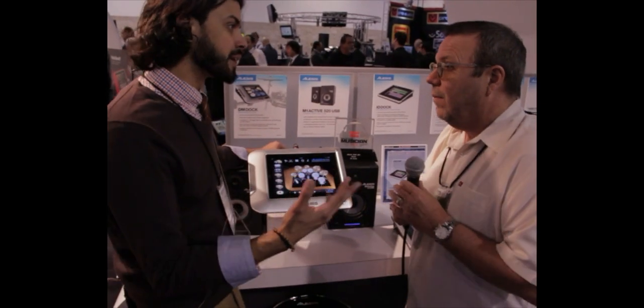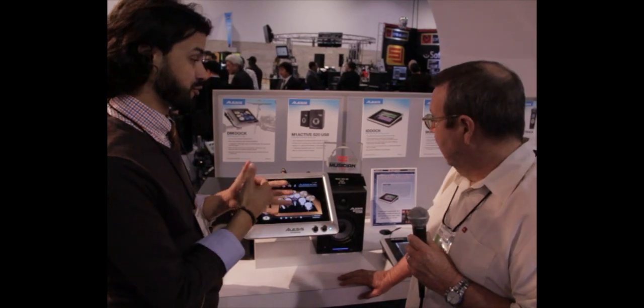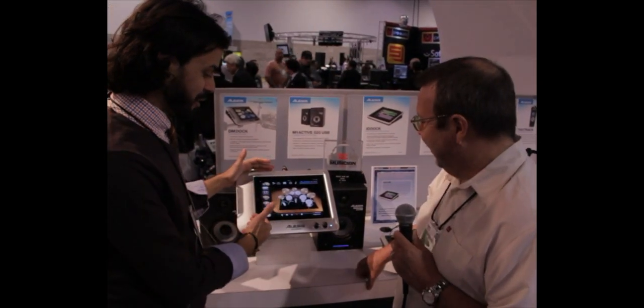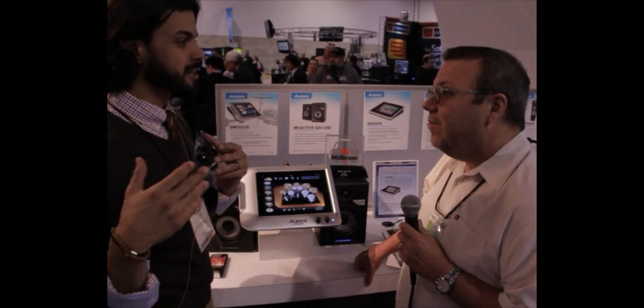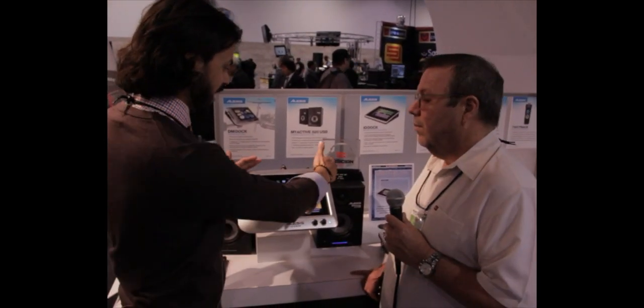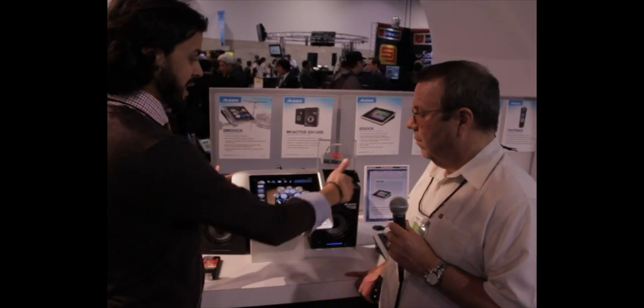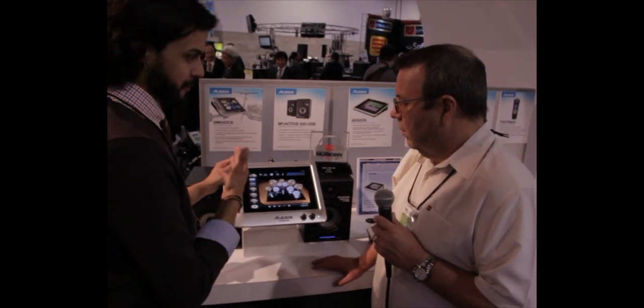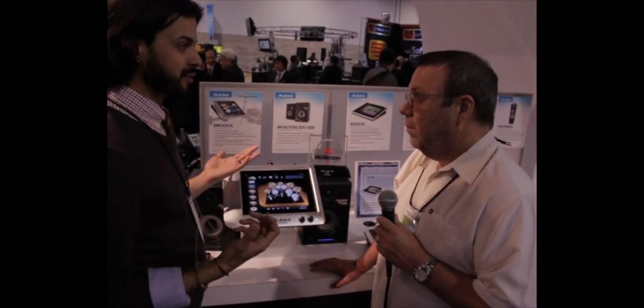So as you mentioned, we started with the IODoc last year, and it actually won the Editor's Choice Award by Electronic Vision Magazine. Now with the DMDoc, we brought the iPad to the studio — why not bring it to the drummers now? What we have here is a drum module that allows you to dock in your iPad so you actually get all your sounds from your iPad. With the power of the iPad, you'll be able to buy new sounds online.